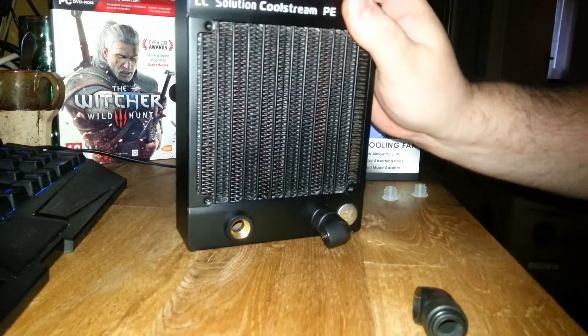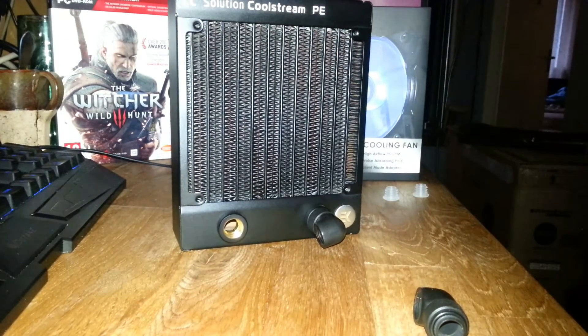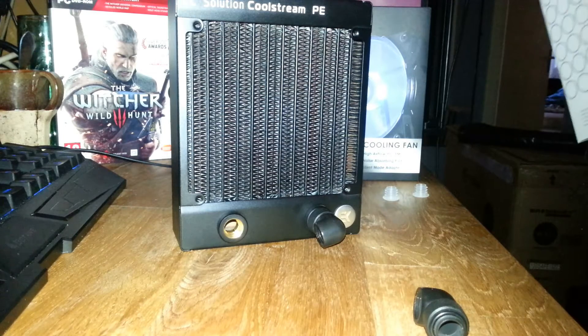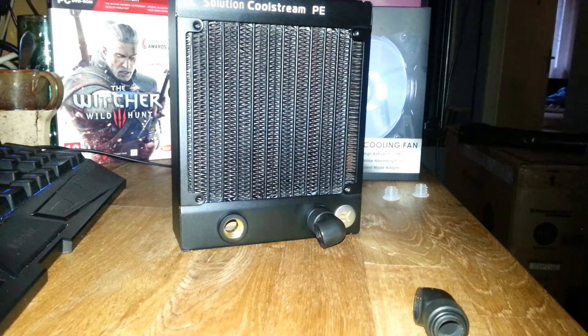So yeah, this is a small unboxing with EK — the CoolStream PE 120 Single. Next clip I might do a small build vlog or time-lapse video of it, just to have some fun with it when I mount it. See you next time guys.